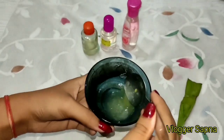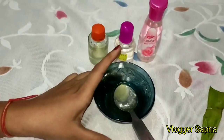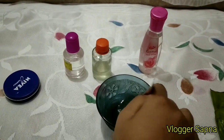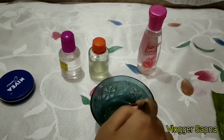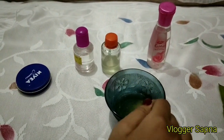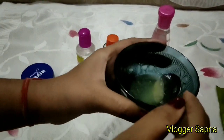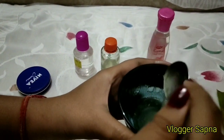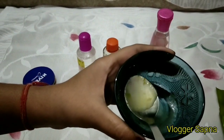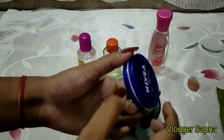In winter your skin is dry. If you use glycerine, your dryness will be completely eliminated. Rose water can help brighten your skin. We all know about aloe vera — it keeps skin hydrated and has many properties like anti-wrinkle, anti-fungal, and antibacterial. If you use it regularly, you will know the benefits.